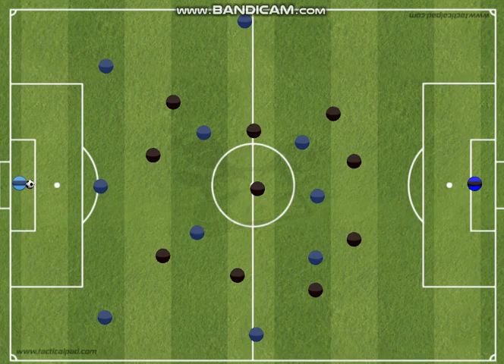This video is about how we build from the back in the 3-4-3 formation. Building from the back is what strong possession teams like to do, because it gives them control over the game all the way from their end to the other end.